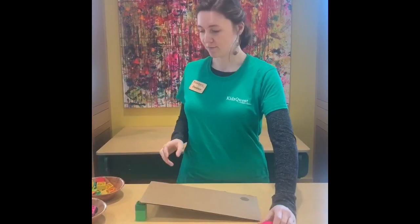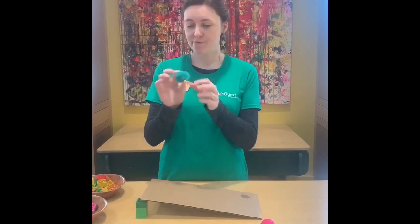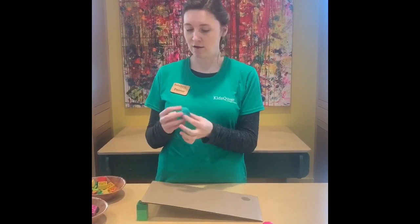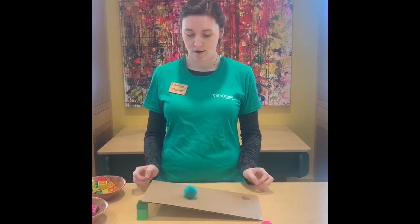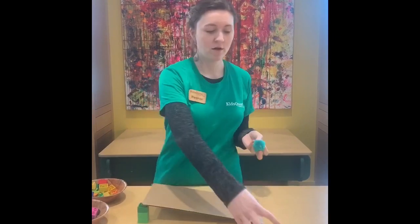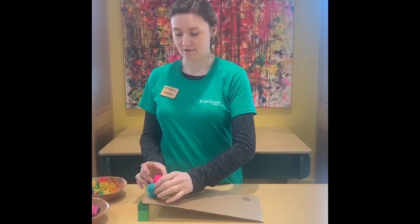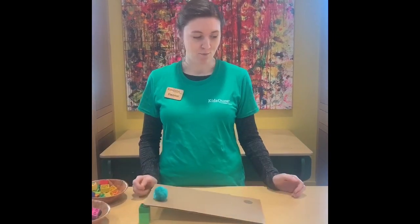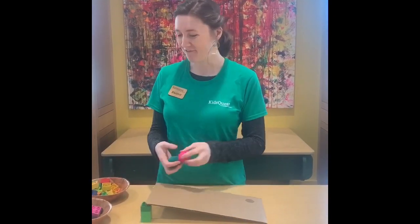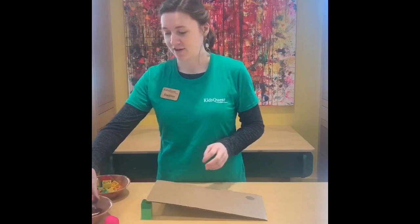So here we have something that will roll. What about this pom-pom ball? It's round — do we think it'll roll? It rolled too! Did it roll the same speed as the Play-Doh? Let's do them together and see what happens. Whoa! The Play-Doh rolled a lot faster! This one didn't even roll this time!